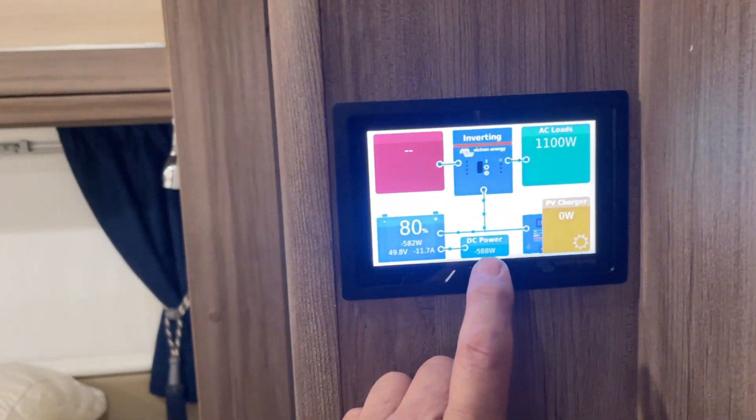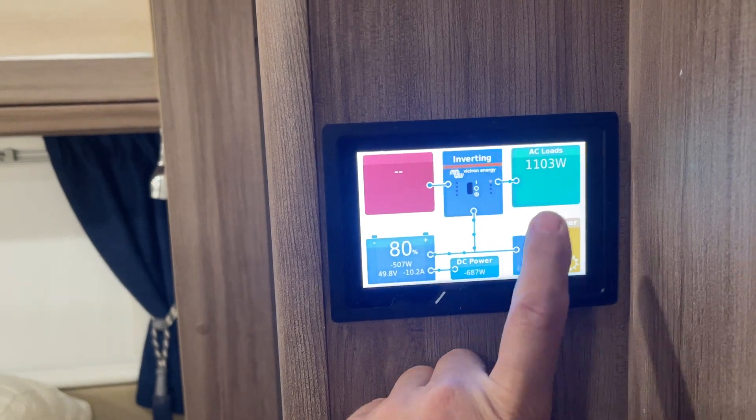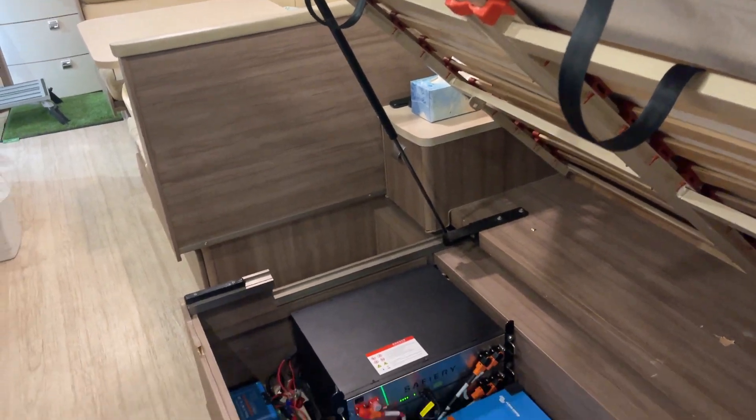When he's driving down the highway this will go up to more than that — it'll go up to 1500 watts in here. So it'll run the aircon and charge the batteries at the same time. I have to say, how good is that!